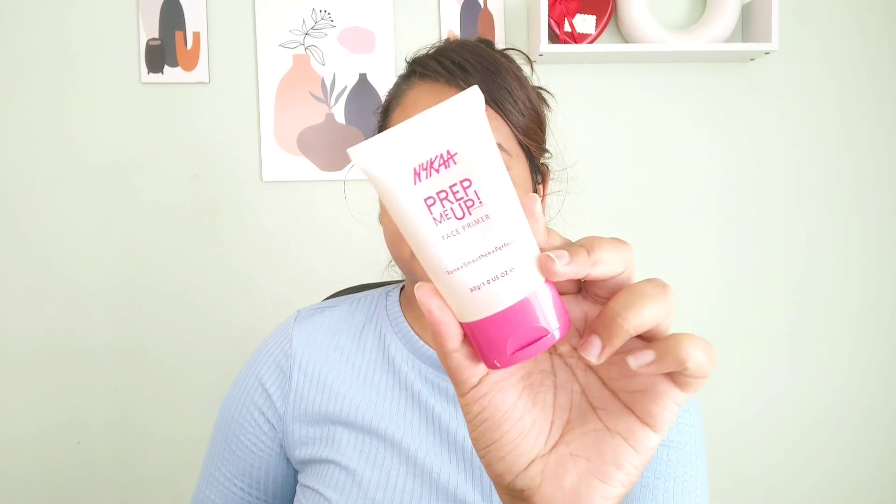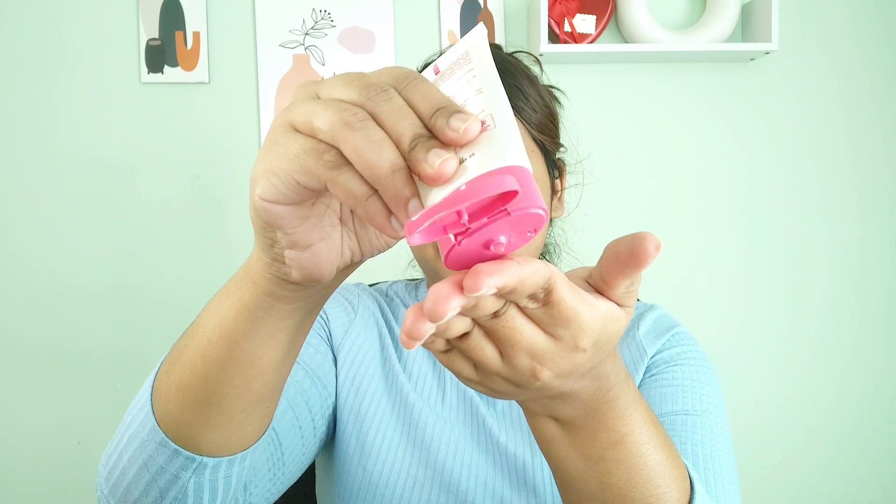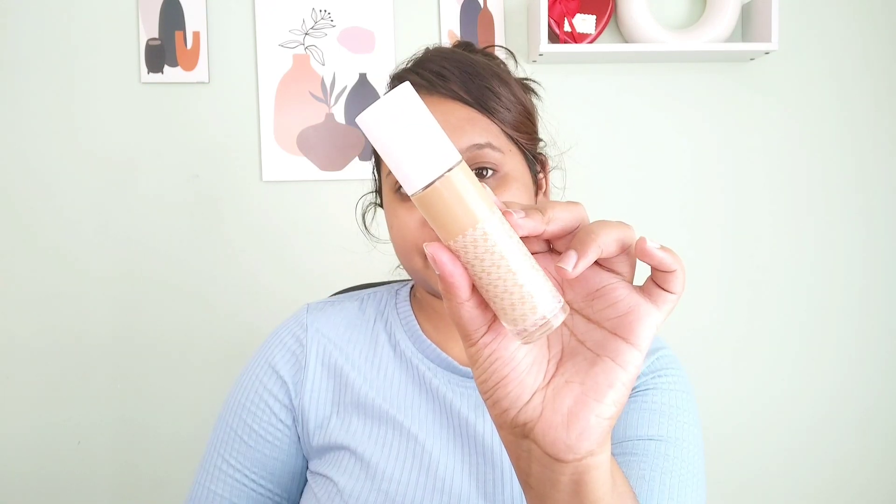I'm done prepping up my face and I'll be starting with this face primer. This is a perfect silicone base primer, suitable for oily, combination, and acne-prone skin. If you have large open pores, it fills the pores without clogging them, and makes your base really smooth and long-lasting to help your foundation stick.